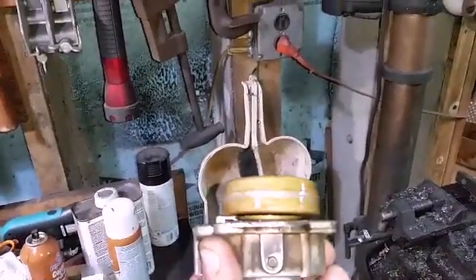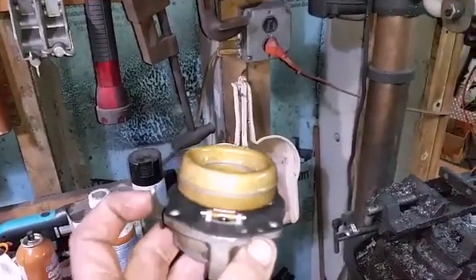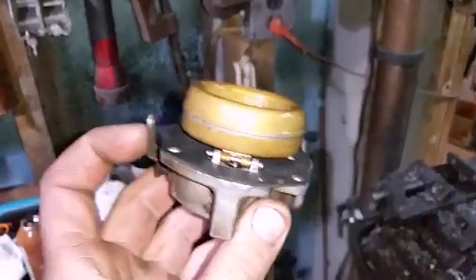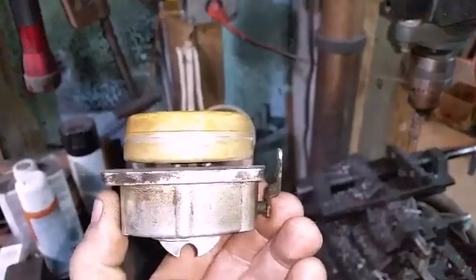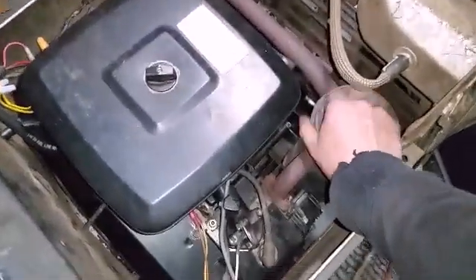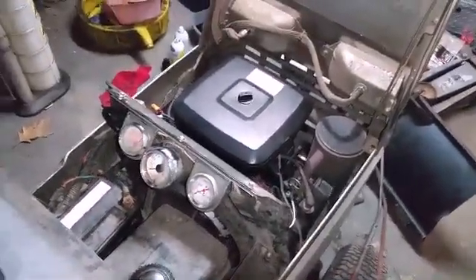Still have some throttle lag. I'm going to adjust this a little bit further — pull that float pin out, take the float off, and bend that tab a little bit more. See what we get this time around. Still a gap. I just want to show this thing's cold — about 50 degrees in here. I'm going to turn the choke on and see what she does.